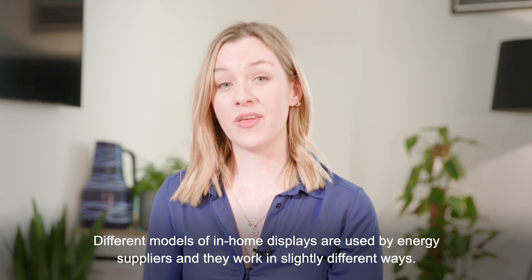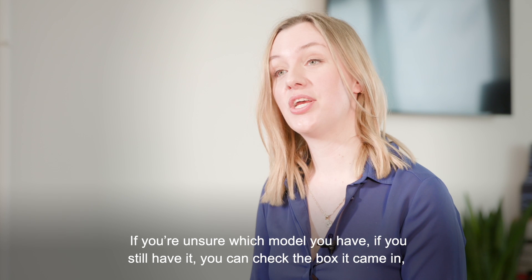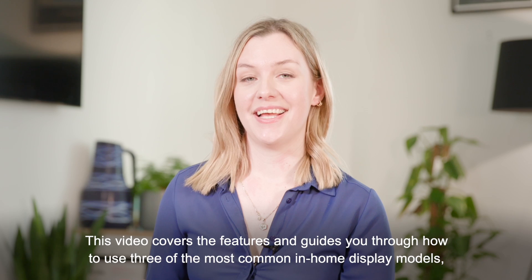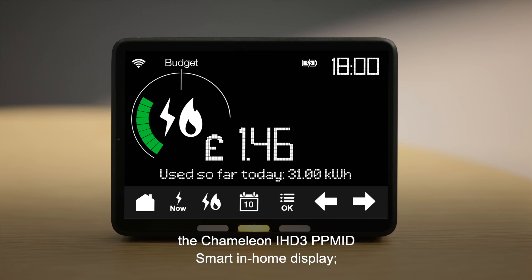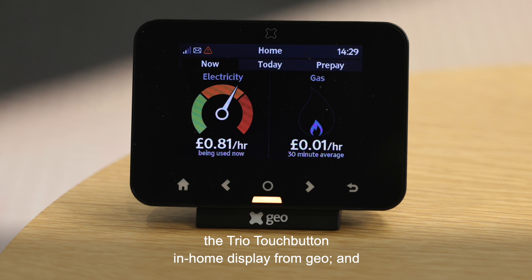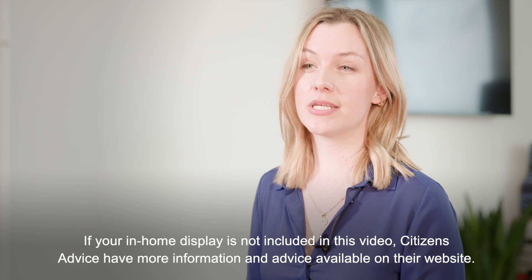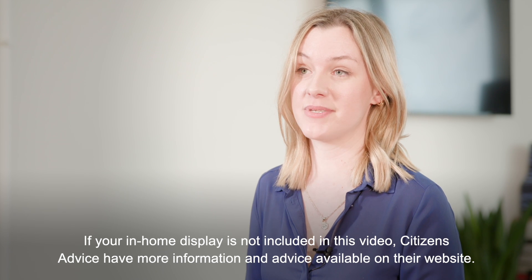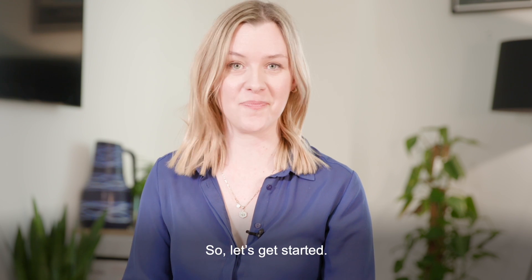Different models of in-home displays are used by energy suppliers and they work in slightly different ways. If you're unsure which model you have, you can check the box it came in, or the make and model can usually be found on the back or bottom of the display. This video covers the features and guides you through how to use three of the most common models: the Chameleon IHD3 PP Mid smart in-home display, the Trio touch button in-home display from GEO, and the Trio accessible in-home display from GEO. If your in-home display is not included in this video, Citizens Advice have more information and advice available on their website, including links to detailed user guides for many more models.